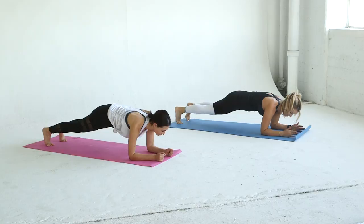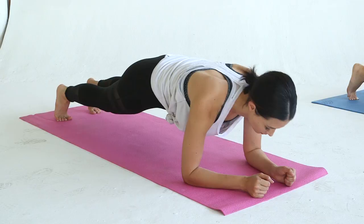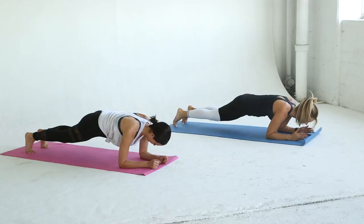Now we're going into one of my personal favorites, the body saw. Start in plank position on your forearms. Keeping your hips in line with your shoulders, slowly move your body forward over your elbows and then backwards. Repeat for 12 reps. At this point your abs should be burning, but don't get too excited because we still have a couple more exercises to go.